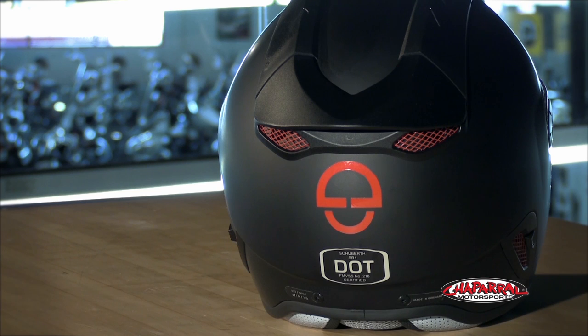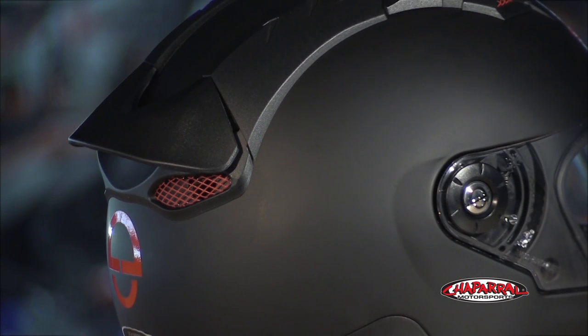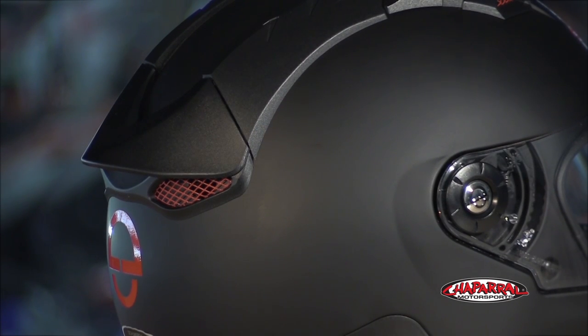Finishing off on aerodynamics, you can see the aggressive design of the rear spoiler. It has two positions for high and low speed, keeping downforce in check and providing stability at high speeds.